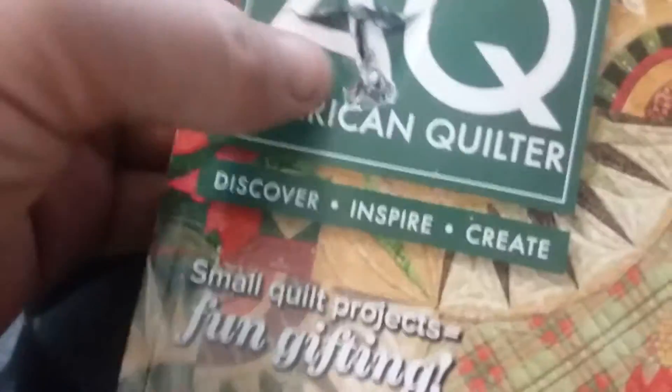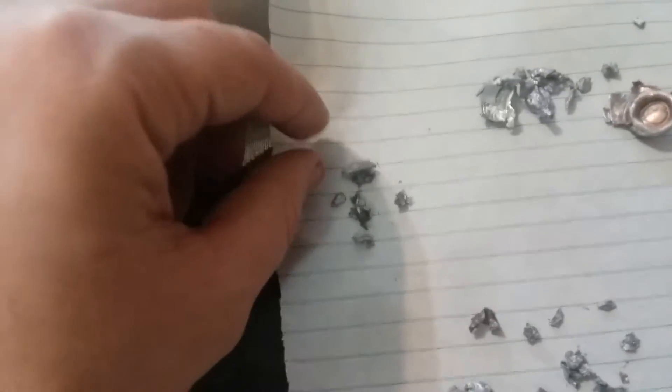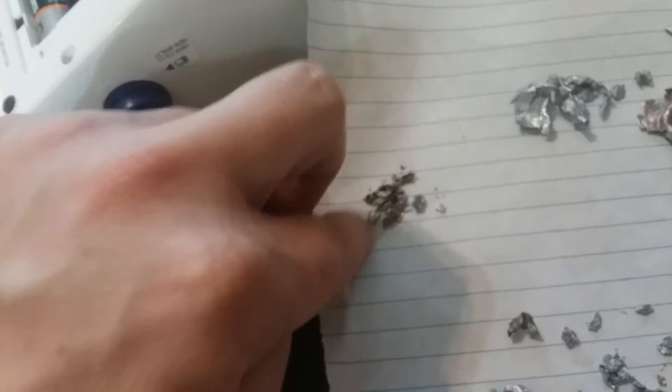Half of it stayed in the very first magazine while the other half went through the second magazine and stopped in the third. So there's our .22. Now both the .45s fell apart, but the 9mm fell apart just like the .22.